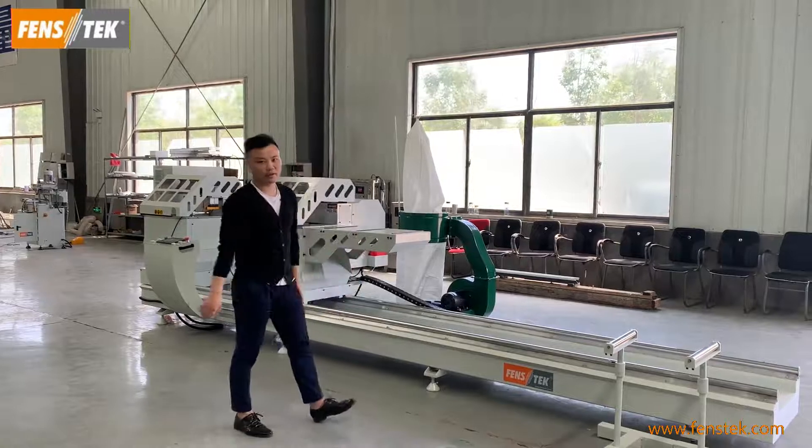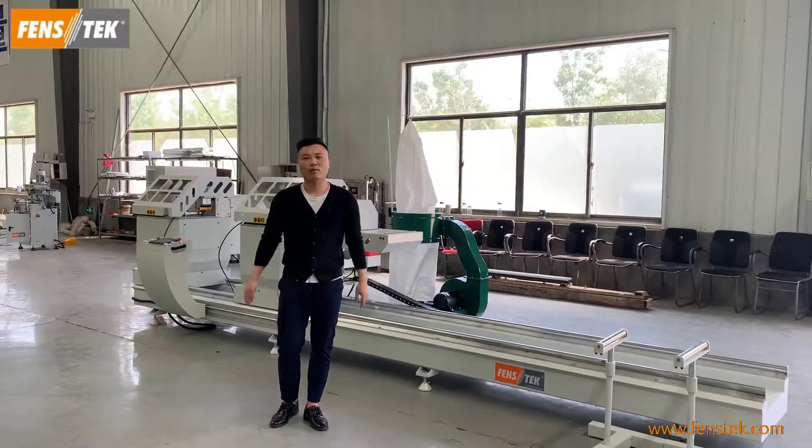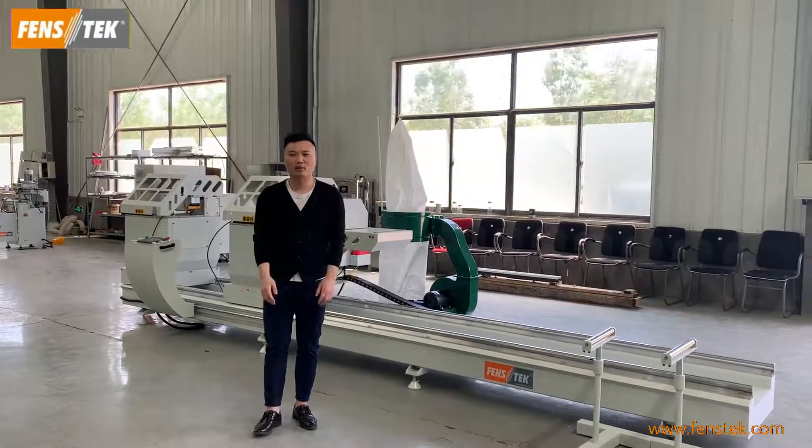That's all about this machine. If you have interest in this machine, welcome to inquire. Thanks for watching.